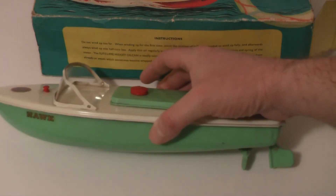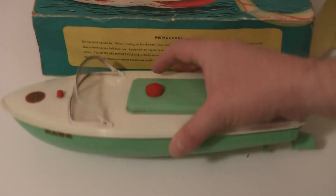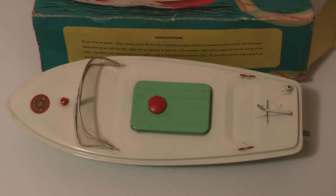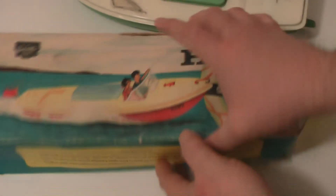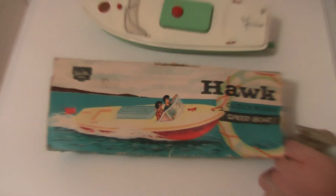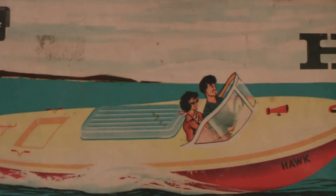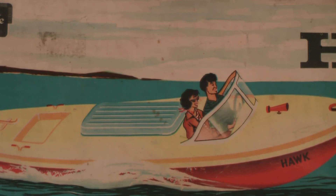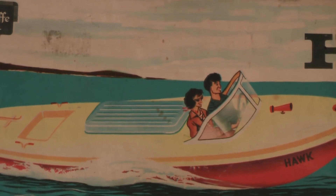If you remember having one of these as a kid, it might bring back a few memories for you to see one of these again in the flesh. And that is about it - a beautiful little thing. Thank you very much for watching this video, I hope you guys enjoyed it. If you've had one of these in the past and you remember it as a child, I hope it brings back some good memories. Thanks a lot for watching.